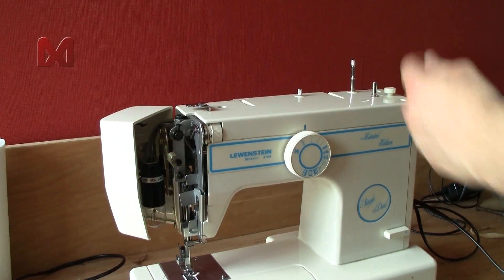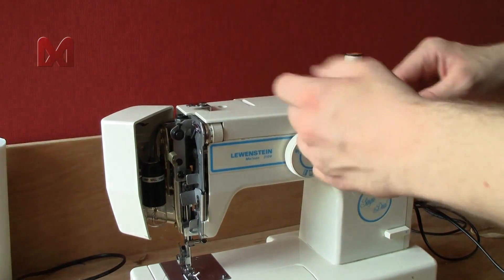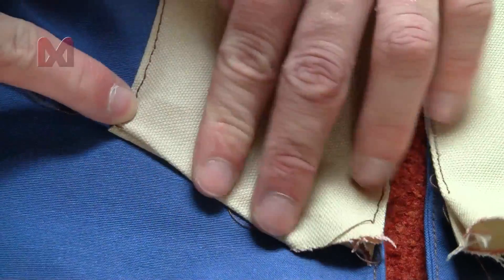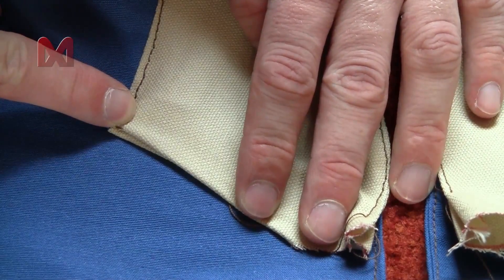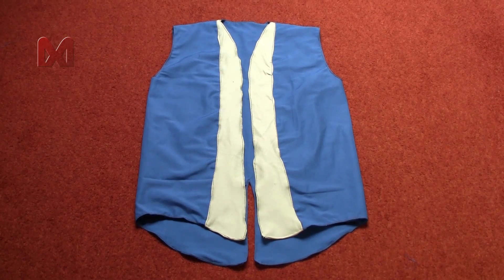Next remove the brown thread from your sewing machine and replace it with an off-white thread. Now you can sew the bottom side of the white border together. After that the upper tunic is pretty much done and we can move over to the hood portion.